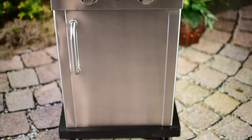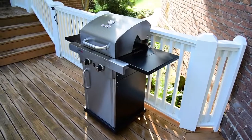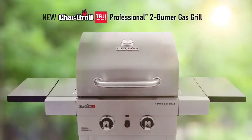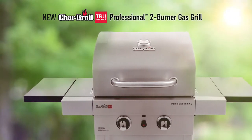You get an enclosed cabinet to store all your cookout essentials. Folding side shelves and locking casters make the grill even more compact and easy to store. The new Char-Broil True Infrared Professional Series will help you enjoy your next cookout knowing you've got a grill to make it go easy and excellent every time.